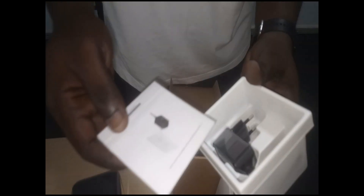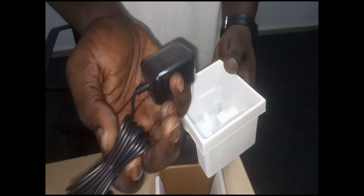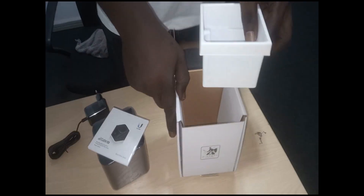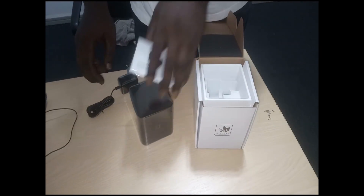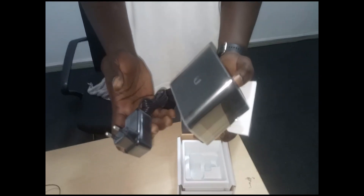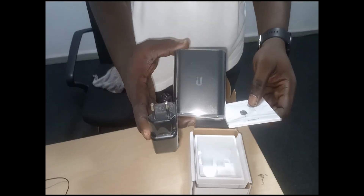It comes with certain accessories as well. This is the manual that comes with it, and this is the power adapter. That's all we have in this box. So these are the three things you can find in the box.